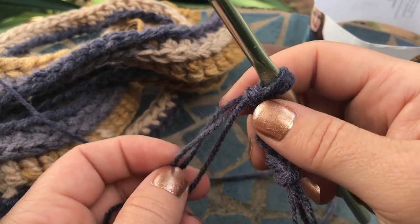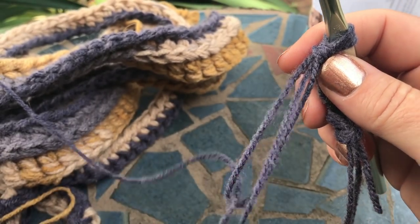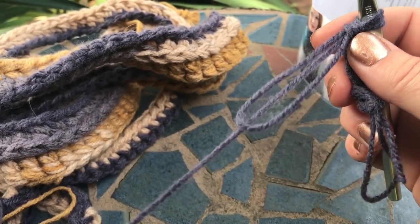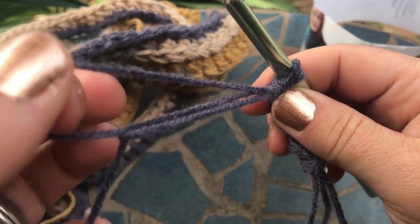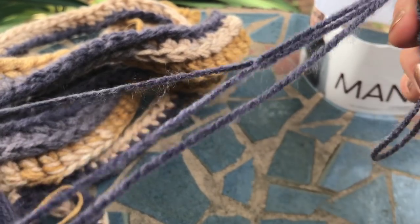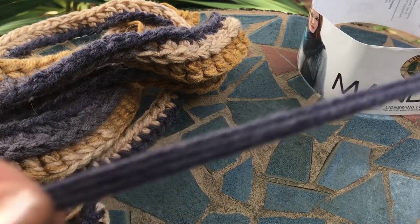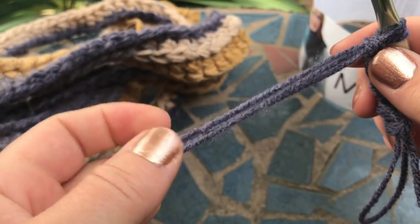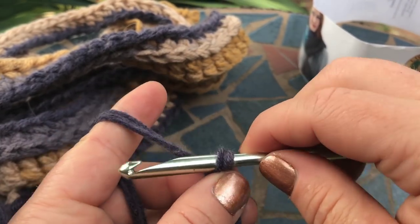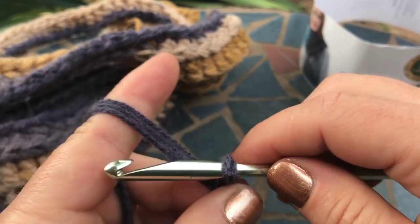What you do when you get to that point is take this loop here and simply pull your yarn through. After you pull it through, straighten it out and you've got an extra long piece. You can see where you pulled it through, but you can't even notice it when you're working it.